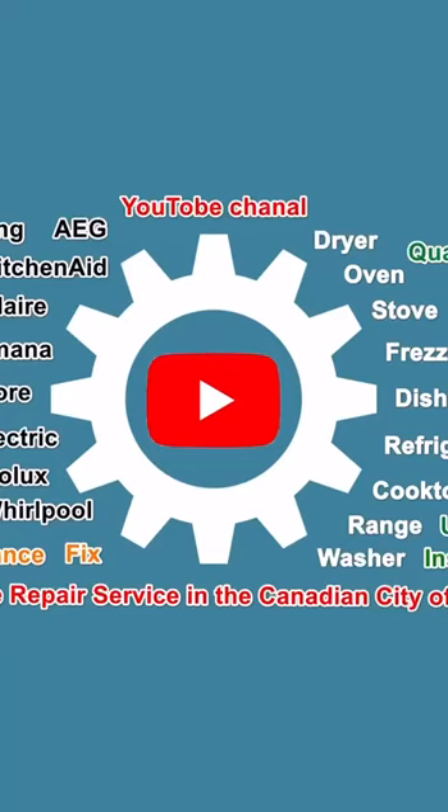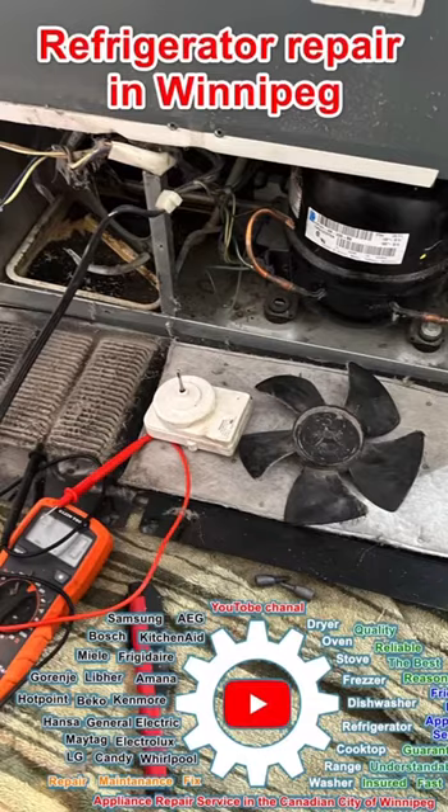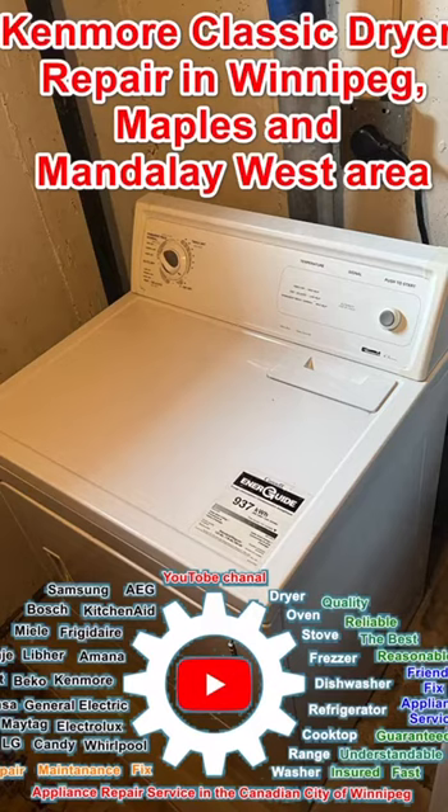Hi there, my name is Johan. I am a technician from Appliance Service Guys, a local company that serves the Canadian city of Winnipeg. I suggest you subscribe to my channel. The reason for this service call: Kenmore Classic dryer runs but doesn't heat.